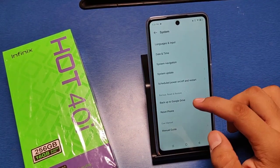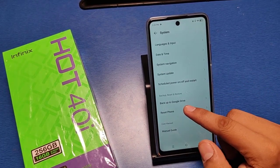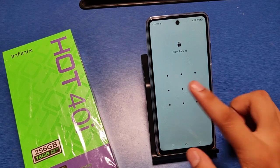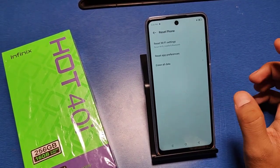You can see there is a System option — click on it. Then you can see there is a Reset Phone option. Click on Reset, put in the password, and the Wi-Fi settings will be reset.